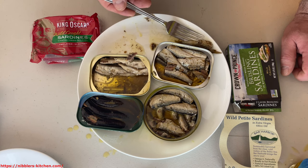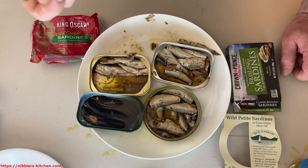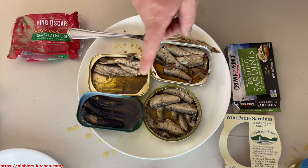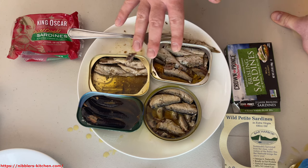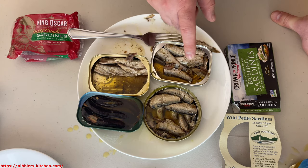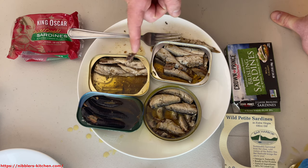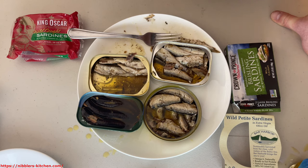These are all pretty good. If I had to pick one, these are all vaguely equivalent — they're not that different, they're all pretty close. But if I had to pick one, I would say this one is probably the best, but it might just be my imagination.